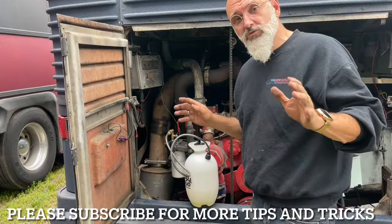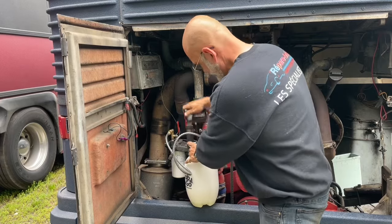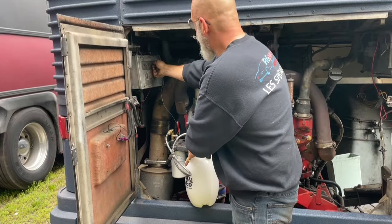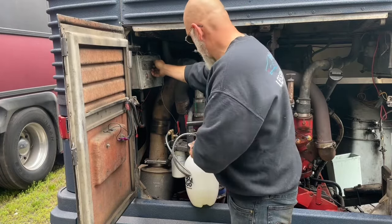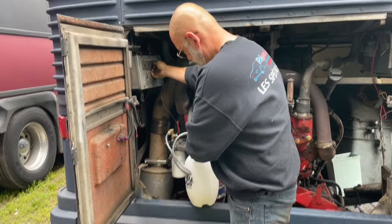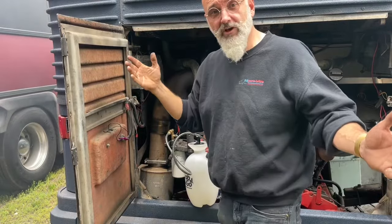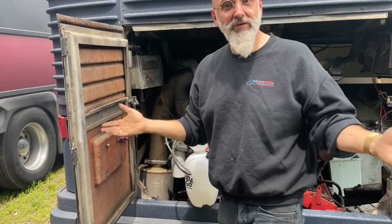Now we have the bus ready to start. We'll pump up the pump sprayer that we've connected there — we have a bit of fuel in it. Let's see if it starts. Much better than before. Bus starts and runs like it's supposed to. It was a priming issue that we took care of.